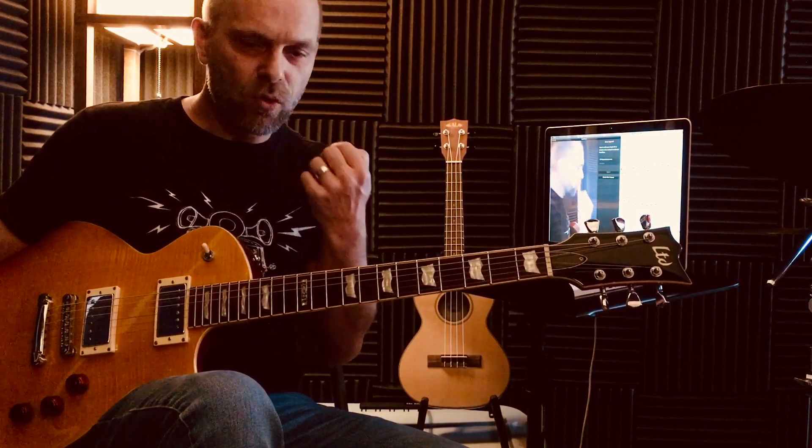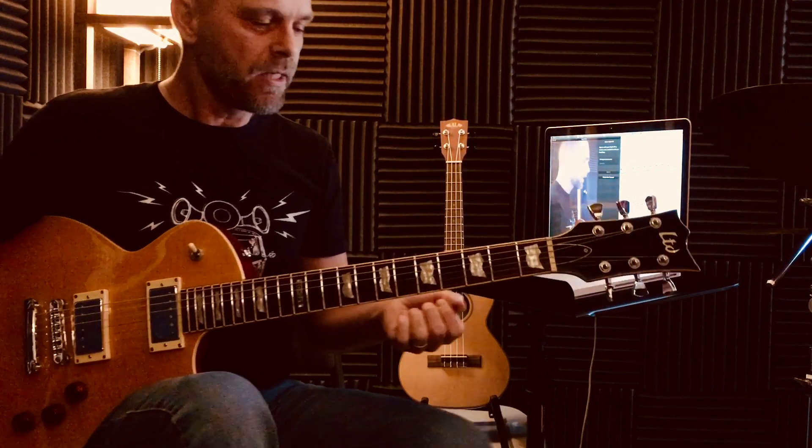Every mode has a particular whole and half step pattern. So in Ionian — let's say for example we'll take D Ionian, D major.